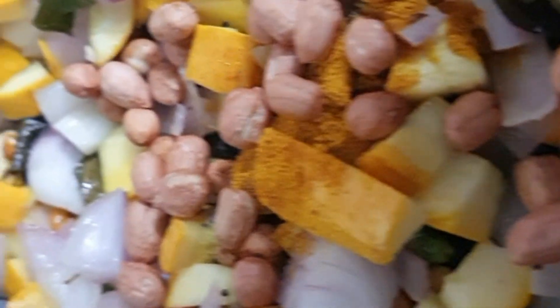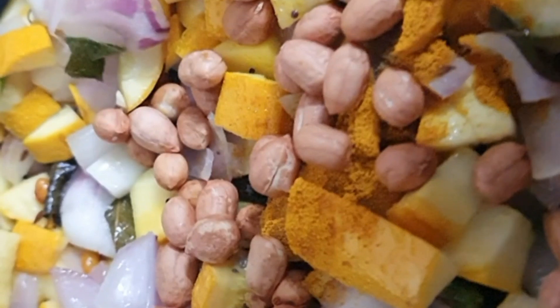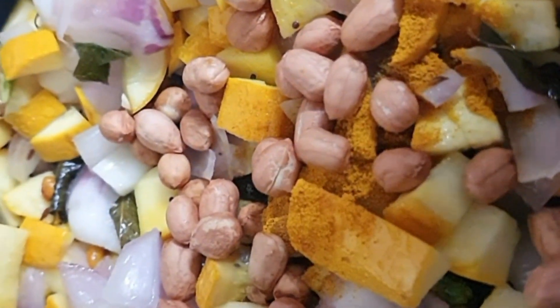I added onions and yellow zucchini, groundnuts — here I have taken fried groundnuts. Now I am frying it.